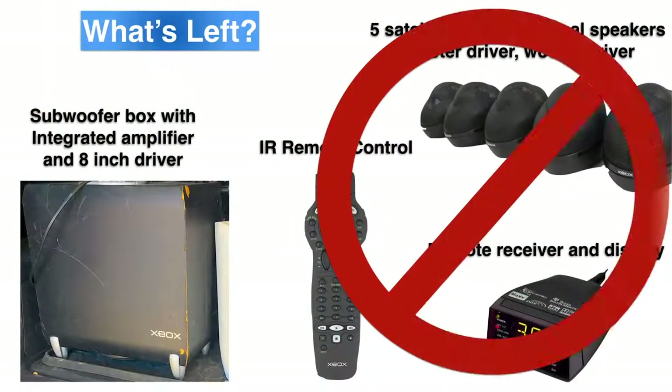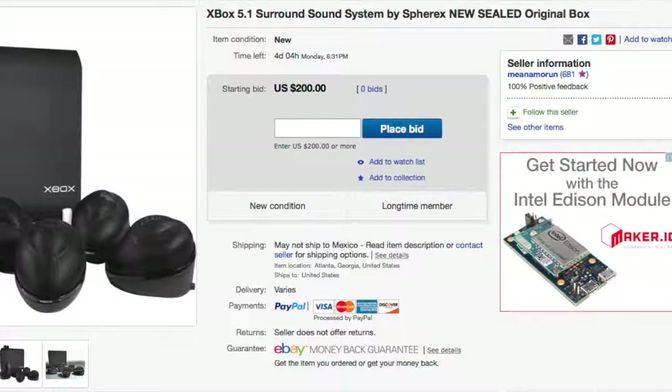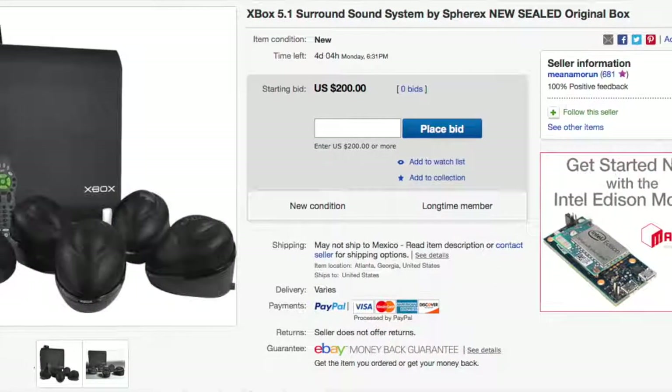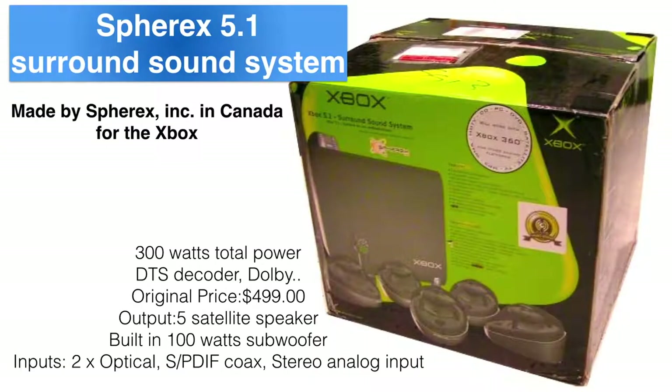Some may say just buy the missing parts and that's it, but this channel is about recycling and reusing what we have on hand. There's no point buying the parts since I could get the whole system on eBay for about $200. Just the front speakers in my home theater cost double that, so yes, I could just buy it — but what's the fun in that? Besides, I couldn't find a replacement infrared receiver, display, and remote control anywhere on eBay, Amazon, or anywhere else on the internet.